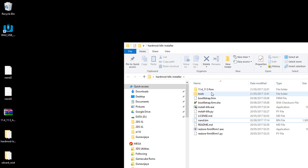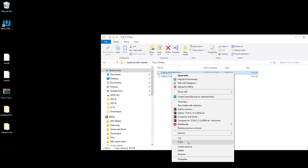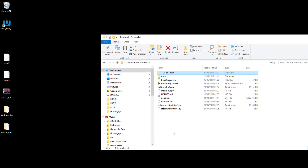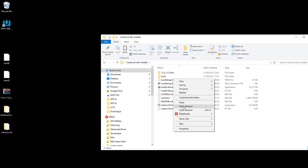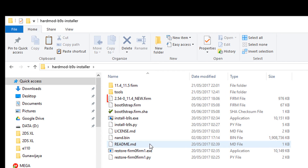Open the 11.4 and 11.5 firmware folder and copy the new firmware file. Paste it to the hard mod v9s installer folder. Rename the firmware file to current.firm.